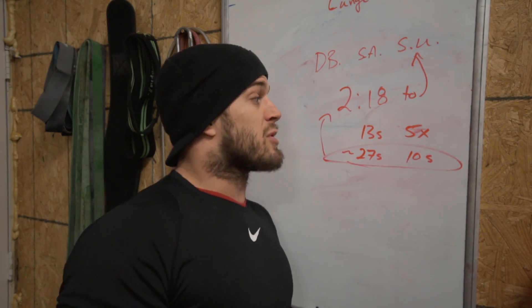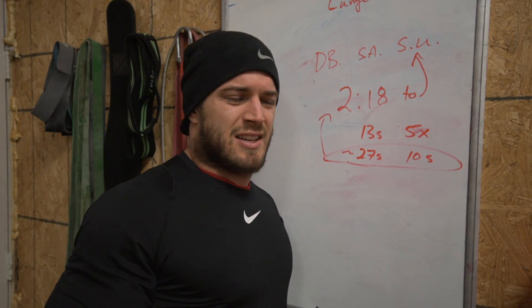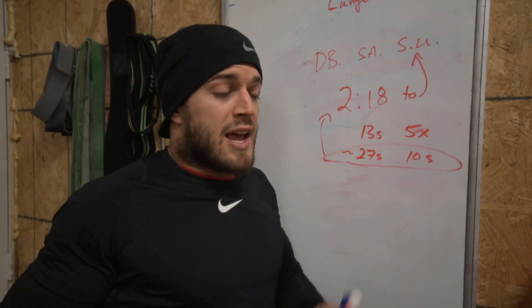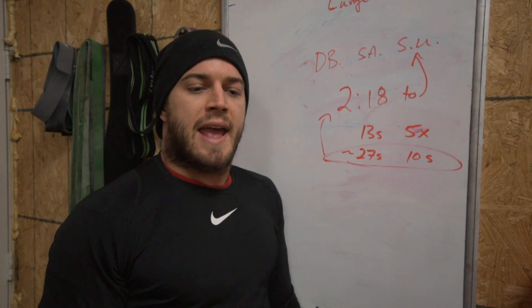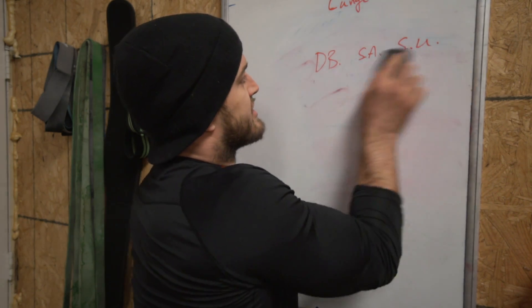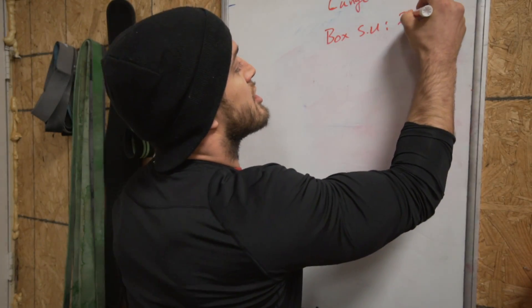In terms of holding the dumbbell, I started with it on the back of my neck with one hand on it — it didn't feel comfortable, it pulled my center of mass back. So to protect my right knee, I moved the 50-pound dumbbell to my left shoulder and held it there for about 30 to 40 reps. It wasn't super hard. Honestly, the 50 single-arm box step-ups were just really annoyingly long. Box step-ups took me 2:18.